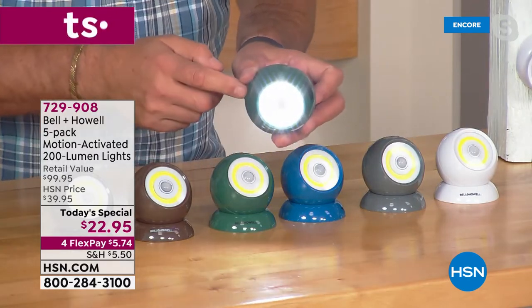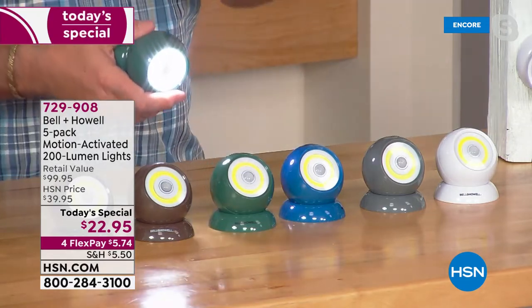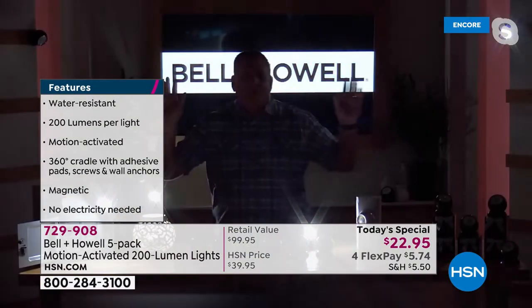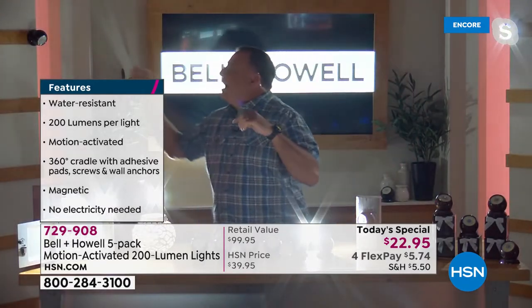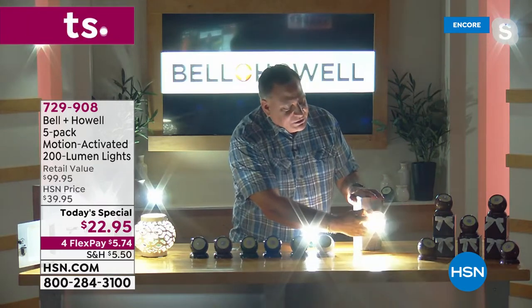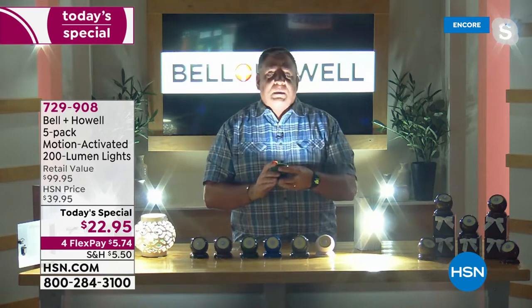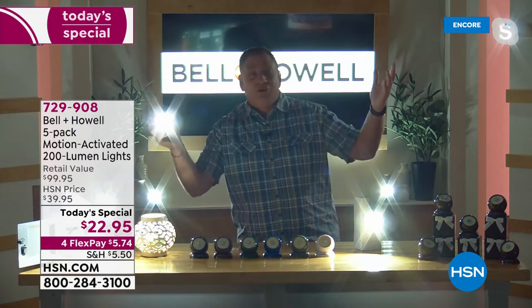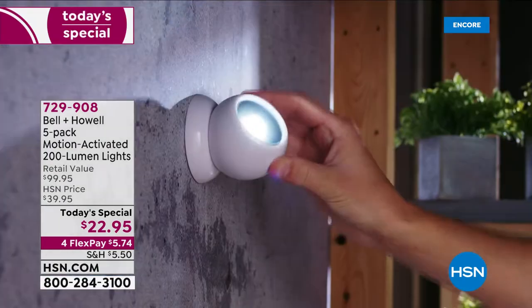This may be the most versatile light we've ever offered from Bell and Howell — you can use it outdoors because it's IP44 rated for dust and rain, or indoors in closets. Let me bring my lights down to show you the magic. You're going to see no lights, then I move around and all the lights behind me come on because they're all motion-sensing. Look at how much light 200 lumens is — remarkable for something the size of a tennis ball that you can hold in your hand and use as a flashlight.